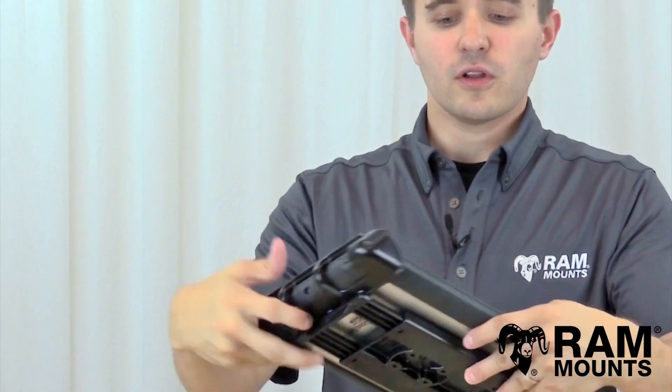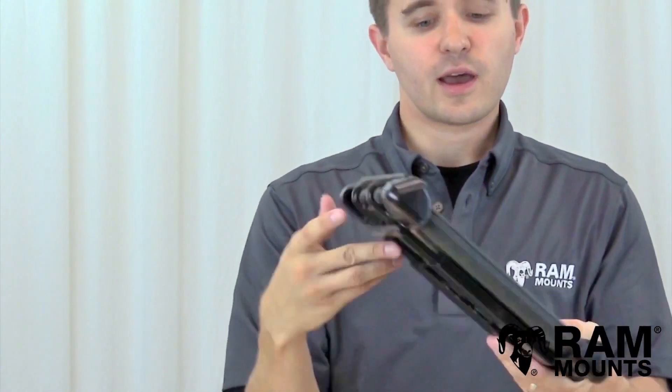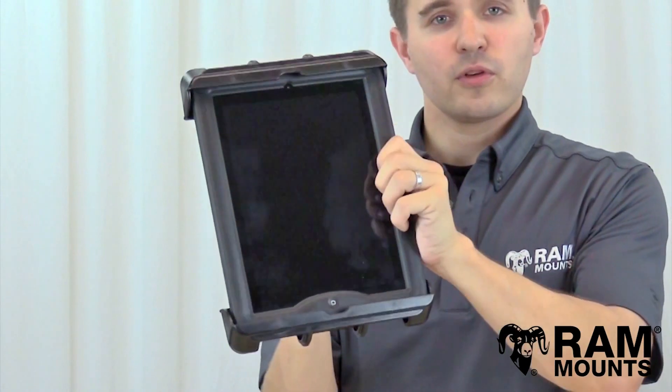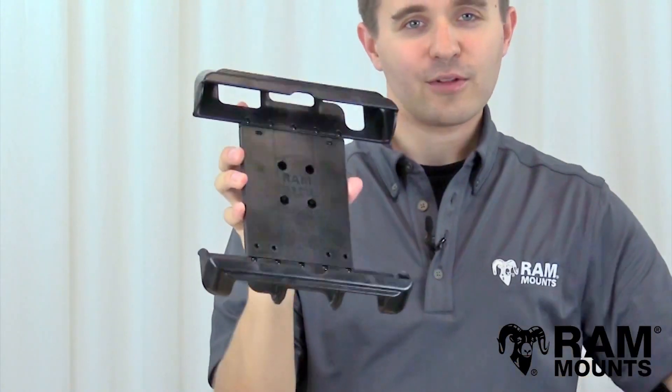As you can see, you have openings along the end cups so you can get full access to any side buttons or ports along the tablet. To release from the holder, you simply reverse the steps by lifting upward and then pulling the tablet right out of the holder.